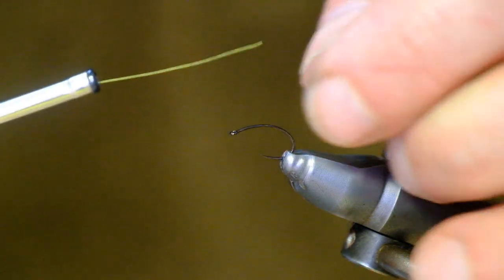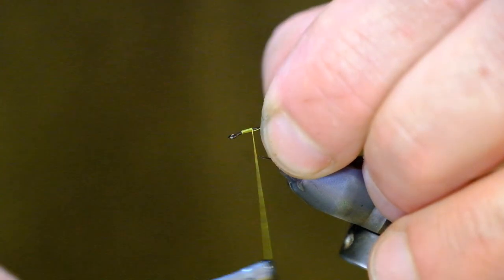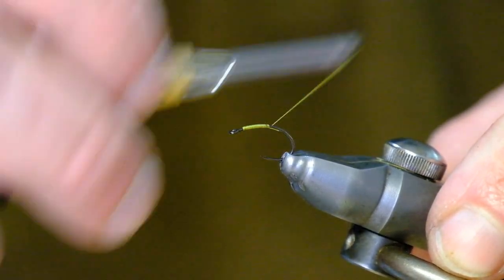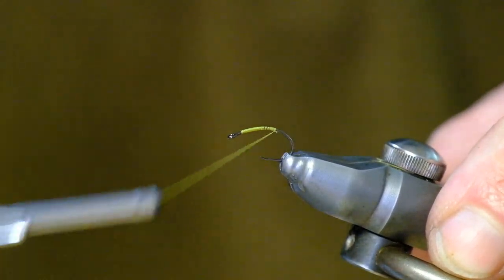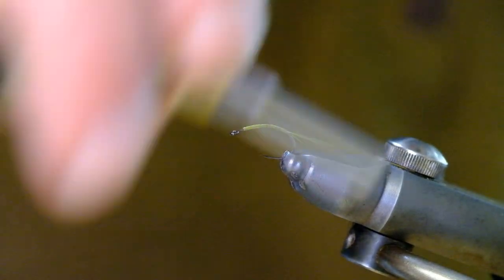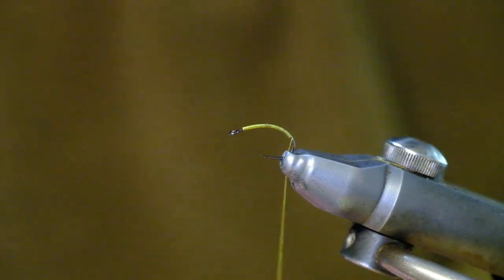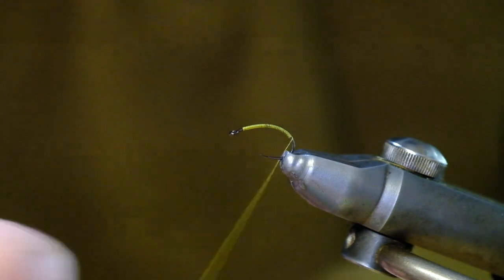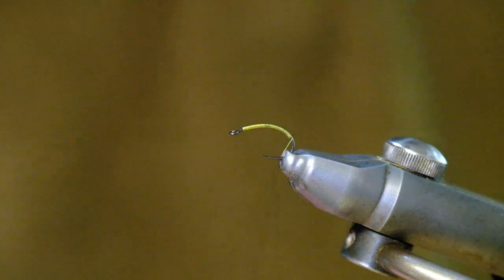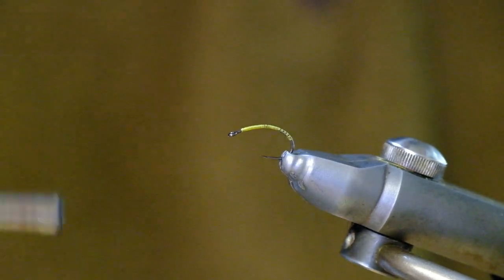Starting off a little bit back from the eye, going down in touching turns with the thread all the way until I go around the bend. I'm using Primrose Yellow for this fly, but you can vary the body colour to suit whatever fly you're trying to represent. I'm using a black permanent marker to mark the thread, and then coming back up along in open turns — this will give the ribbed or segmented body effect.